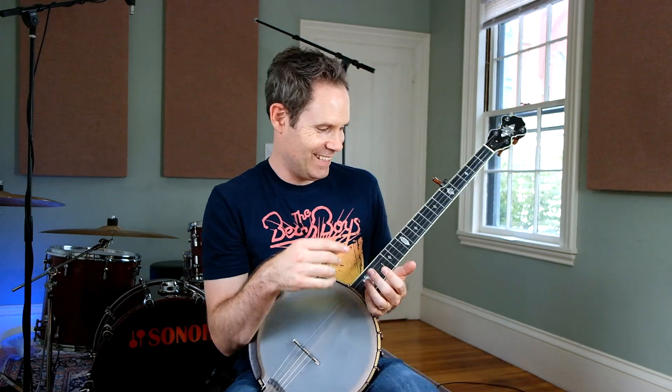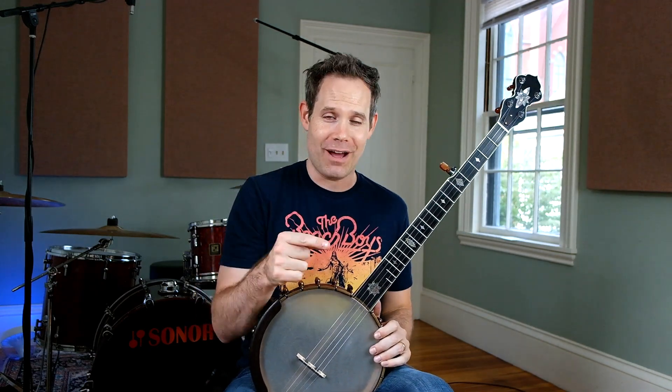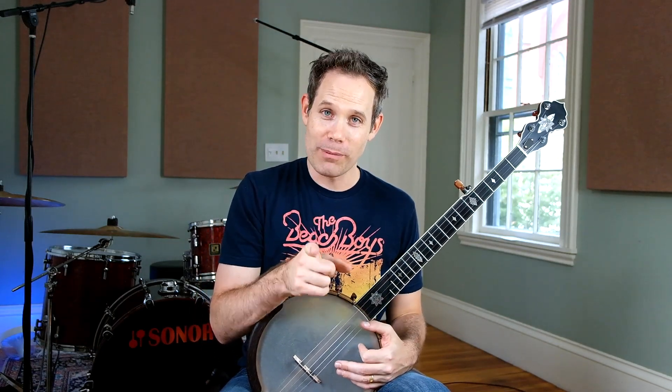Banjo Blitz! Hey, welcome to Banjo Blitz. Today I have an assistant in the studio. My lovely daughter, Violet, is behind the camera and running the audio for me. I don't know if I'm going to be able to keep a straight face. She definitely is not going to be able to keep a straight face. If you hear laughing, it's probably from her.